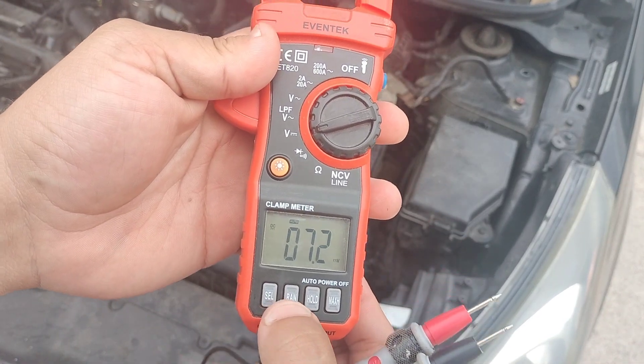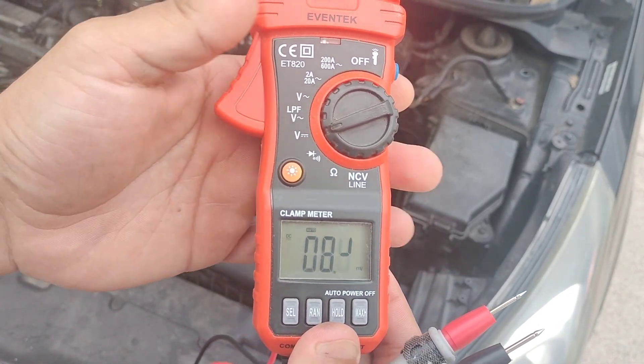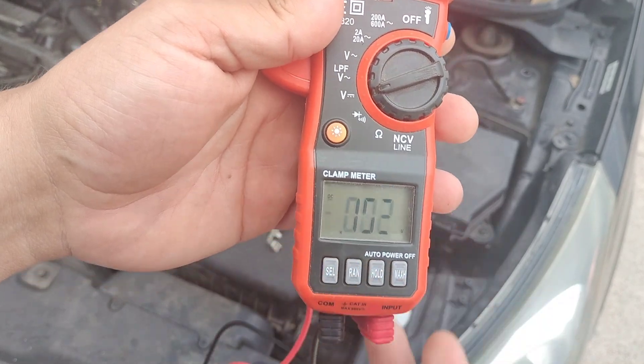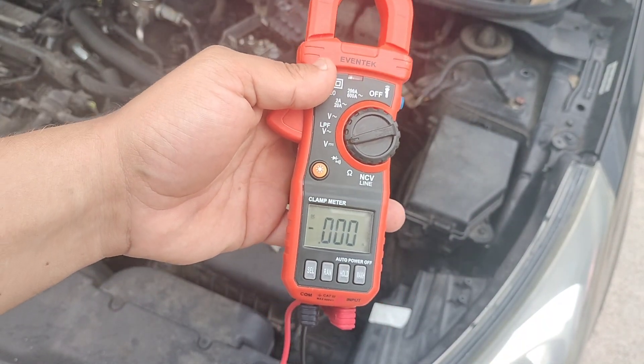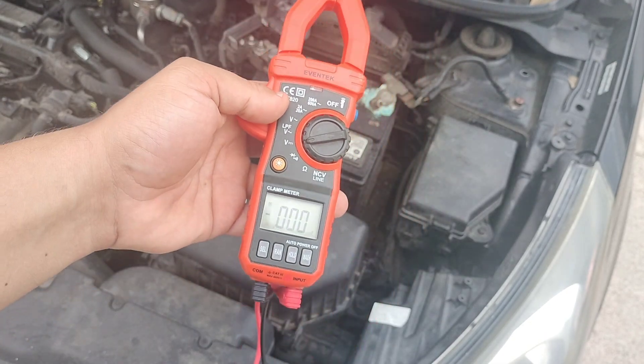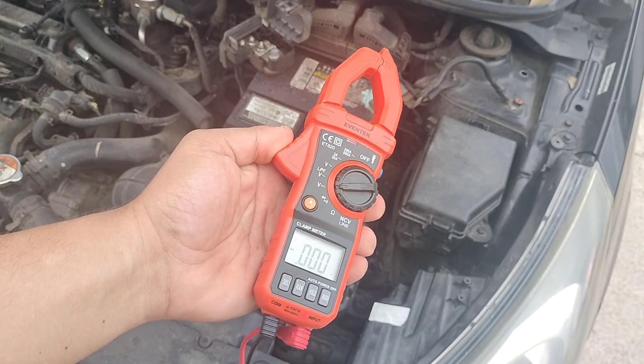Some people would say get a more expensive one, but I say most people probably just need a regular cheap multimeter. You don't need a Fluke or anything like that. Those are really expensive and I think they're overkill for most people.